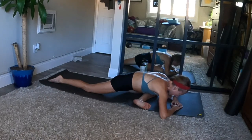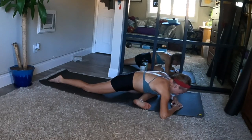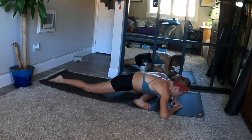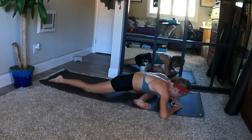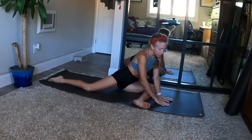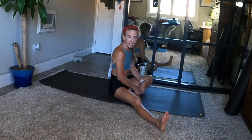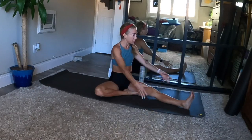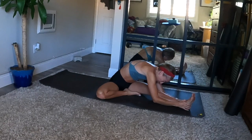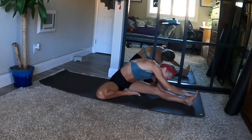Continue to practice your ujjayi pranayama. Either stay like this and linger longer, or make your way to seated separate leg stretch for your second side. When you're ready, slowly rise and make your way to your palms. Shift weight to your left hip and bring your right leg around and out at an angle. Left foot to your upper inner right thigh. Face your right leg and raise your arms up when you inhale. Exhale, fold over your right leg. Reach for what's available on this side and feel this stretch — lower back left and the back of your right thigh.